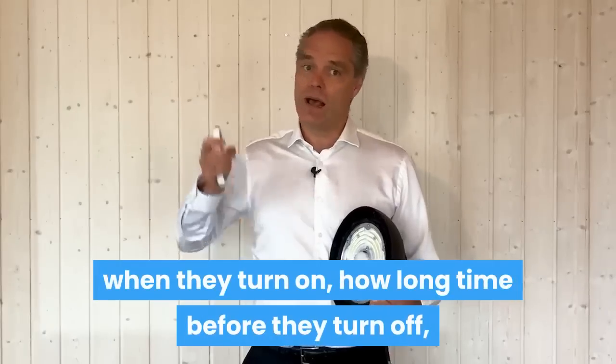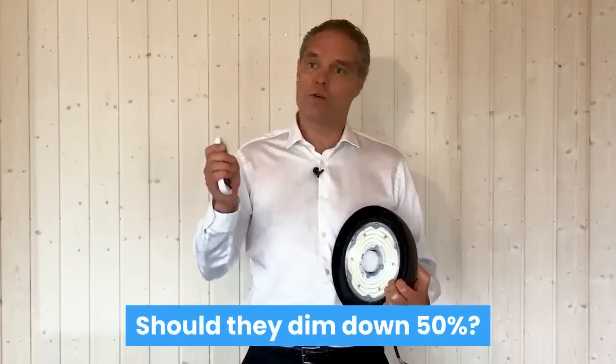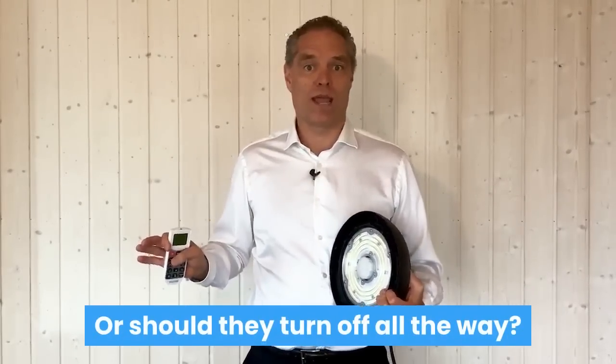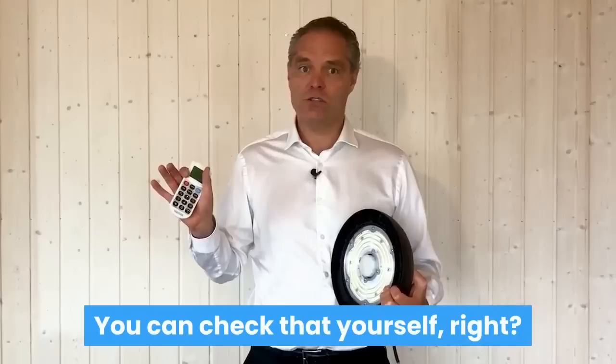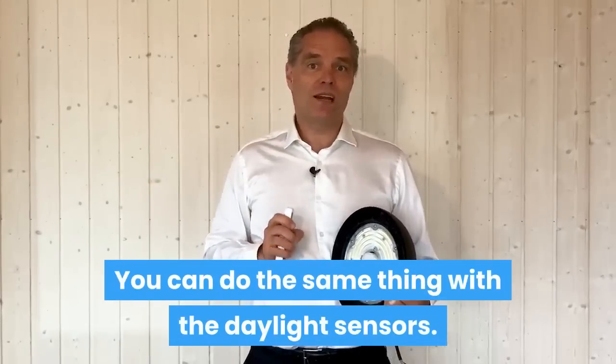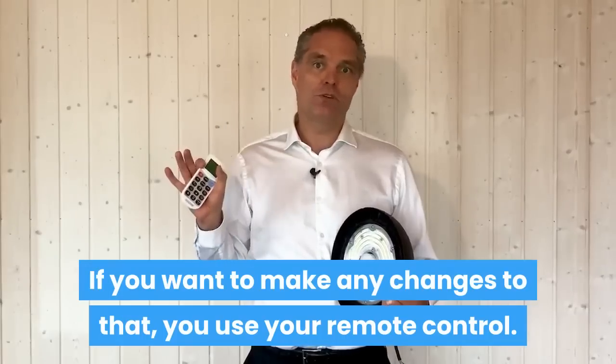With this remote control, you can change any settings on the sensors: when they turn on, how long before they turn off, and how much they should dim down — whether that's 50%, 70%, or all the way off. You can do the same thing with the daylight sensors; if you want to make any changes to that, you just use your remote control.